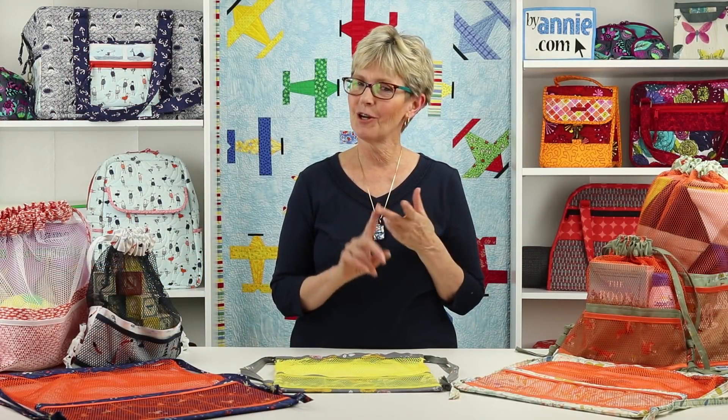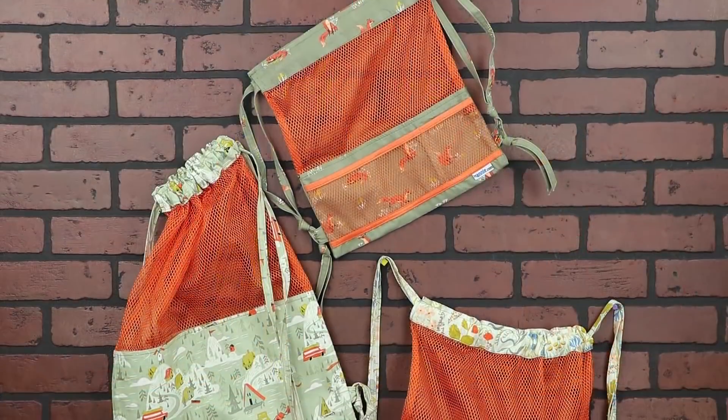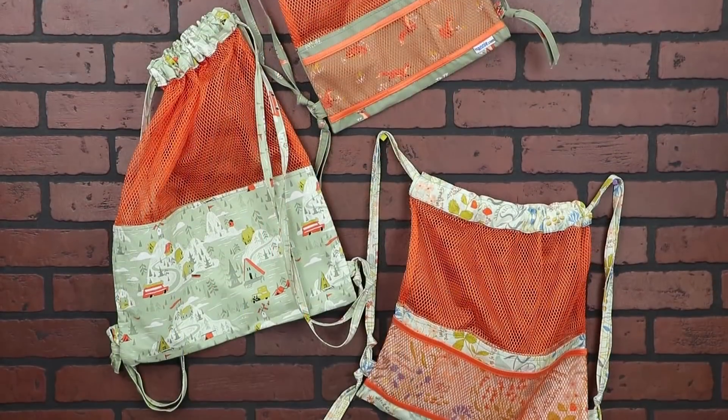No quilting, no zippers, no complicated bindings. The Meshing Around pattern includes complete step-by-step instructions for bags in three convenient sizes.